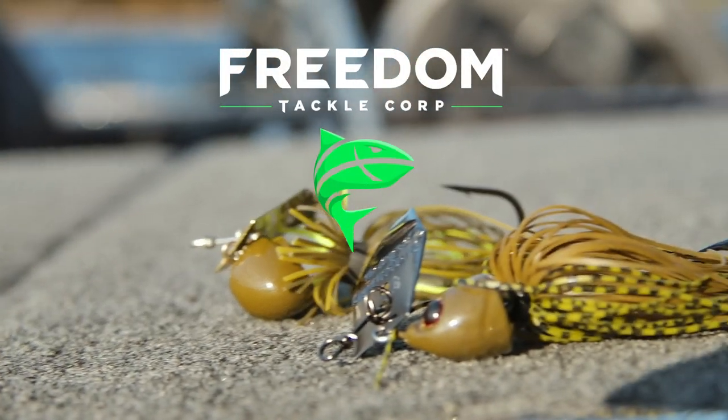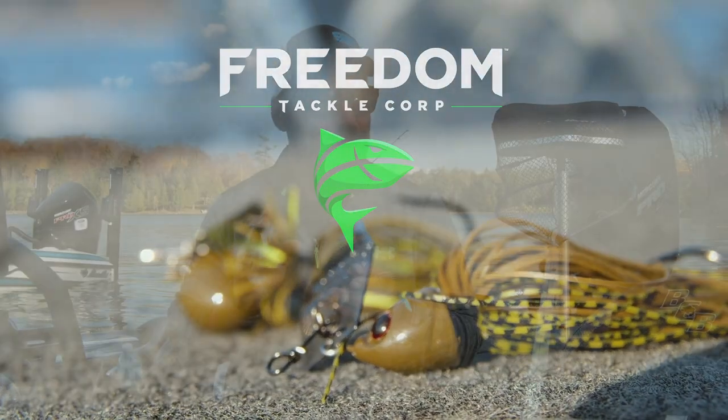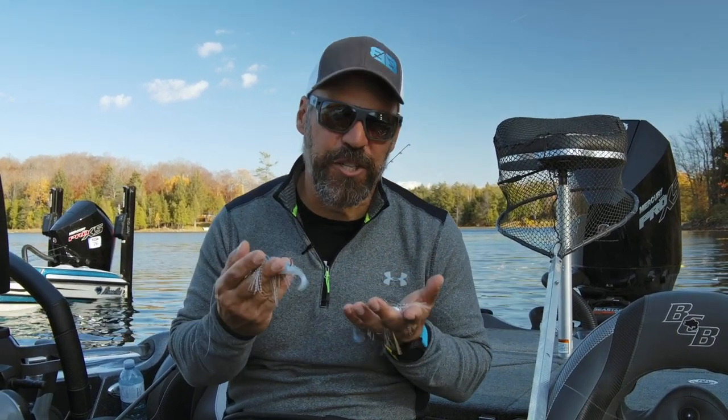Hey guys, today we're going to take an opportunity to talk about two of my favorite baits — but probably two baits that are lesser known, or even better, lesser understood.